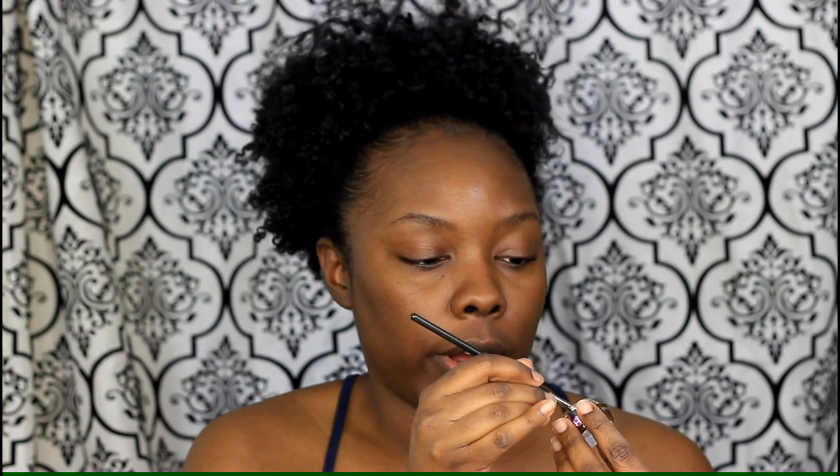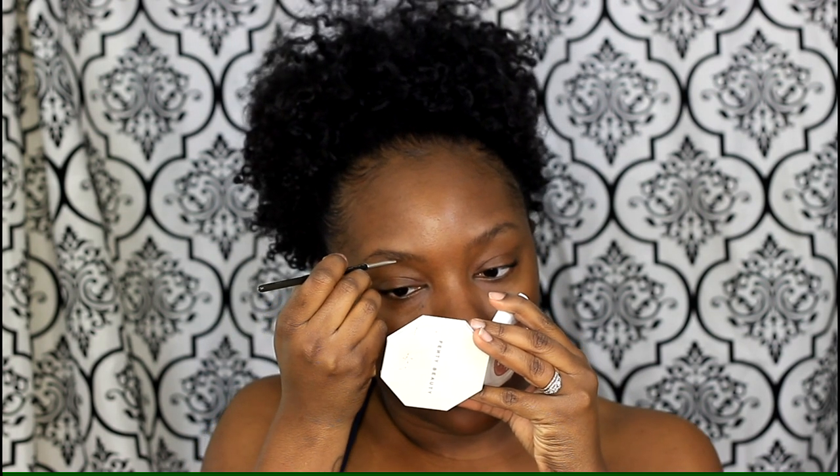Once I start doing the top I brush it down. This liner may be a little too dark for some people, but for me it's perfect because I like a dark brow. If you don't like really dark brows, use a light hand or try to find a lighter color. I'm just going to start in the middle.